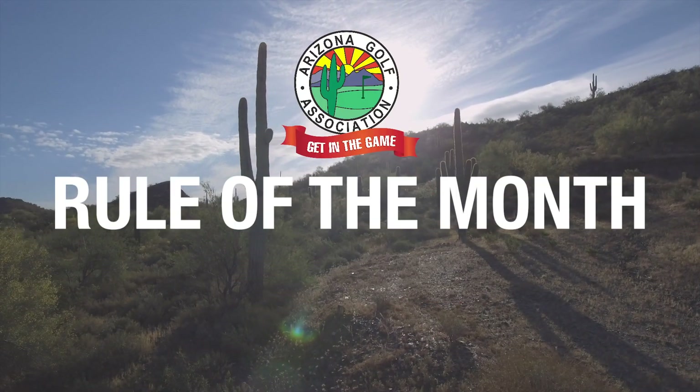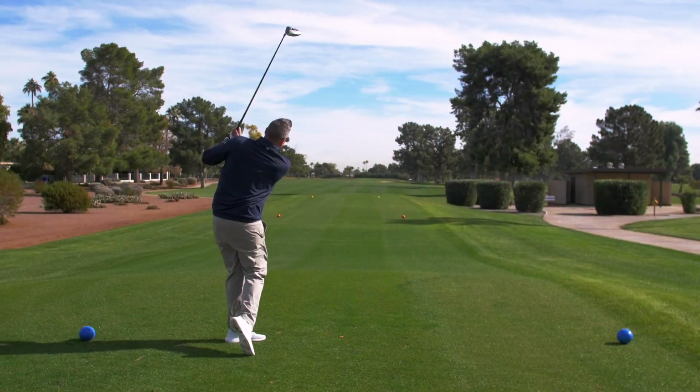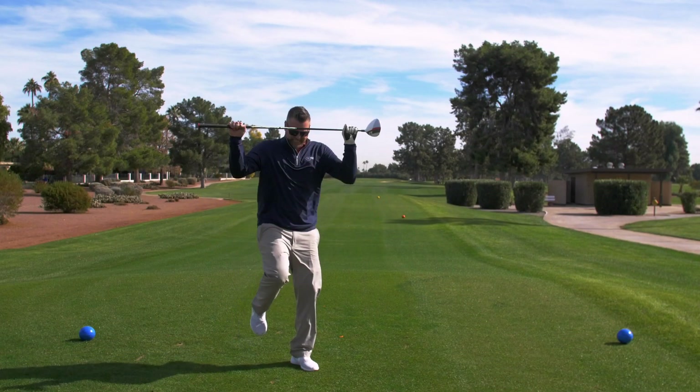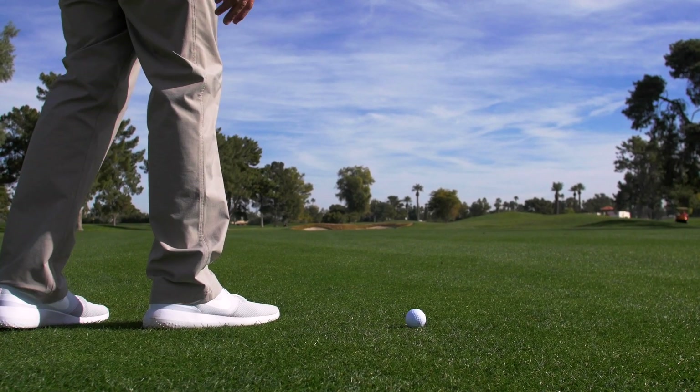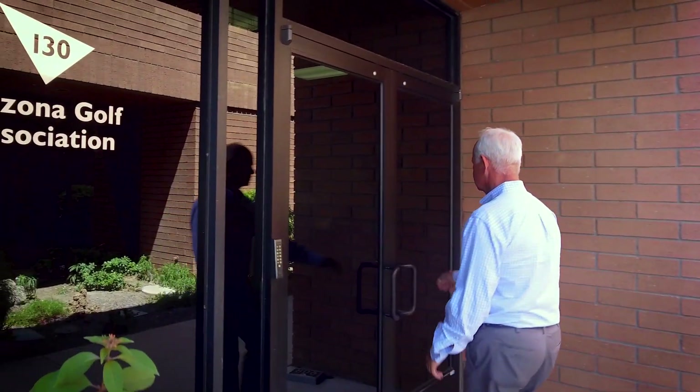It's the Arizona Golf Association Rule of the Month, brought to you by the Thompson Group. Let's be honest, golf fans, not every golf shot ends up on target. For those times that we have to drop a ball, knowing how to proceed under the new USGA rules is half the battle. When it comes to talking rules, there's none better than long-time USGA rules official and Arizona Golf Association Executive Director, Ed Gowan.